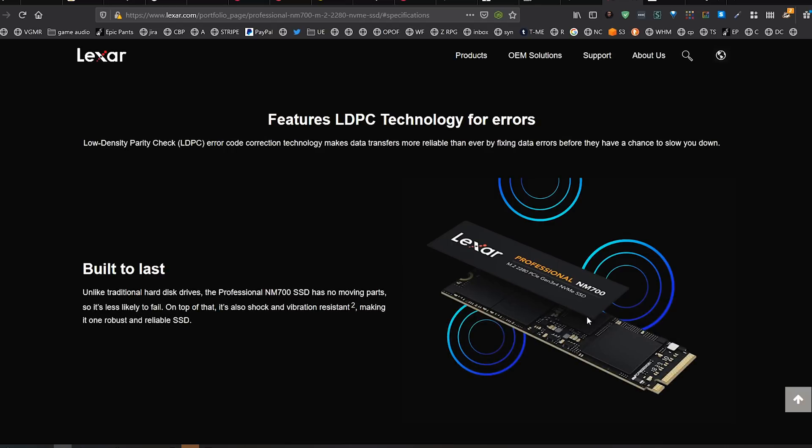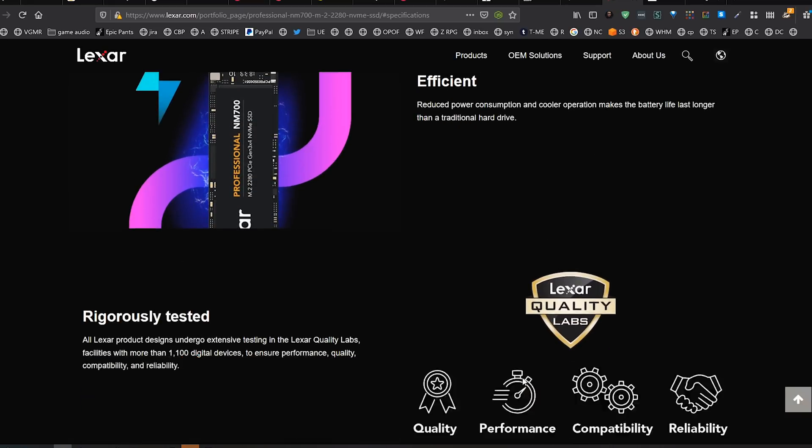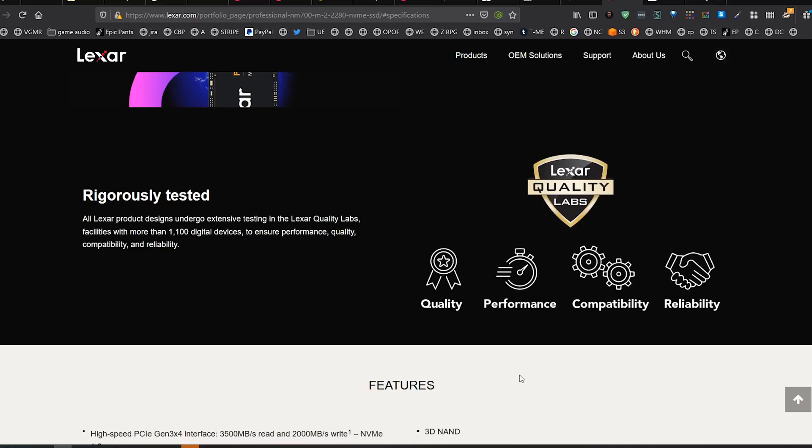The form factor is pretty standard these days — 2280. On their marketing page, there's not a lot of really specific stuff other than just 'it's built to last, it's efficient.' All those things are true, but they're also true for a lot of the competition. What's really going to matter is how this compares to the competition at about the same price. Last thing: this does come with a five-year warranty and an estimated 1.5 million hours of operation, which is pretty cool.